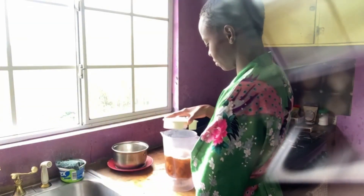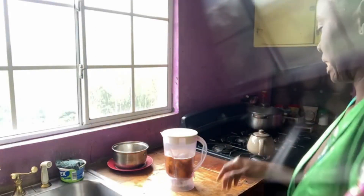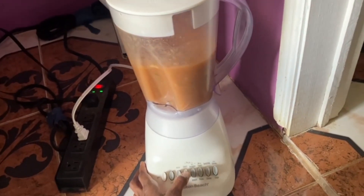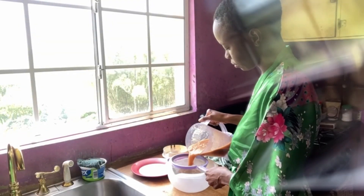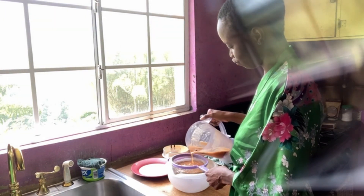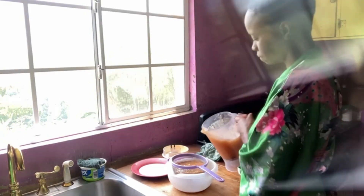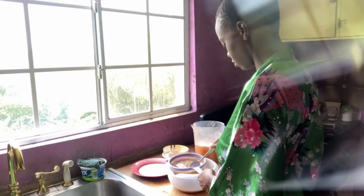We're going to pulse it. When you're making tamarind juice, it's good to use the pulse button rather than blend, so that the seeds don't get completely disintegrated. And yeah, I added some more water.